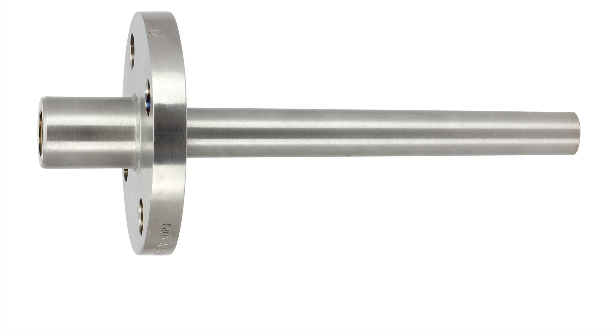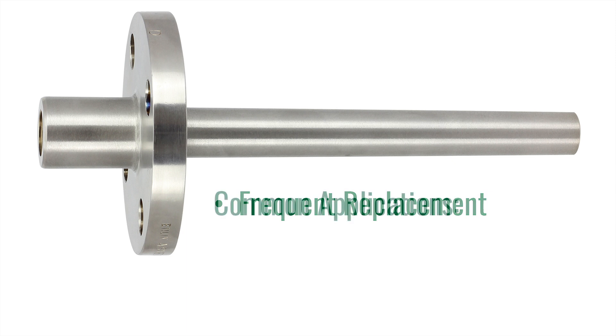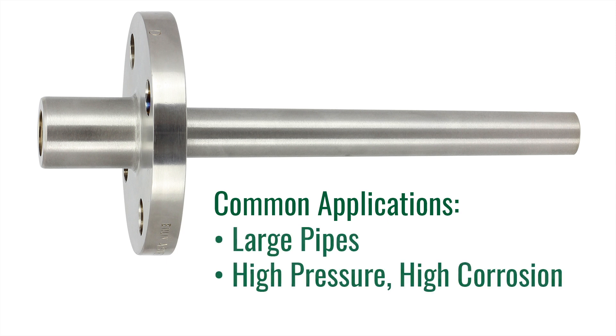The second Thermo-Well we are going to cover is a flanged Thermo-Well. Flanged Thermo-Wells are the preferred well for applications that require frequent removal or replacement due to corrosion or other hazards. Flanged wells will bolt to a mating flange that is installed on the process piping. Common installations include large pipes with high pressure and high corrosion.